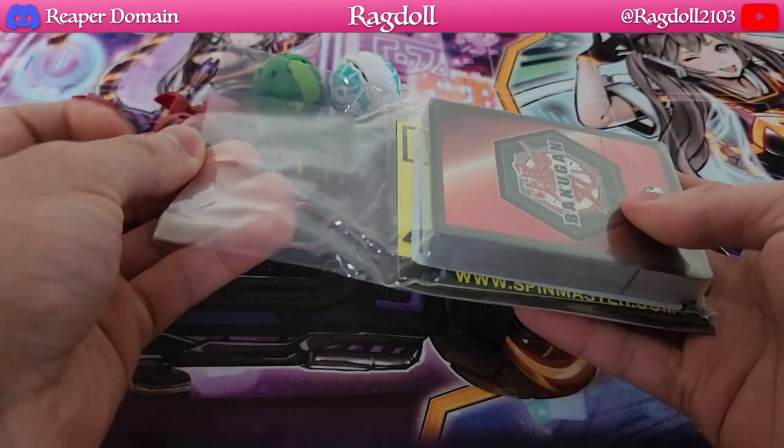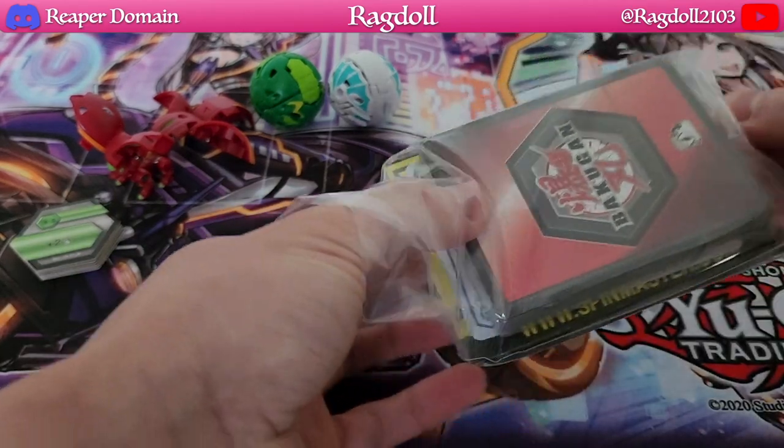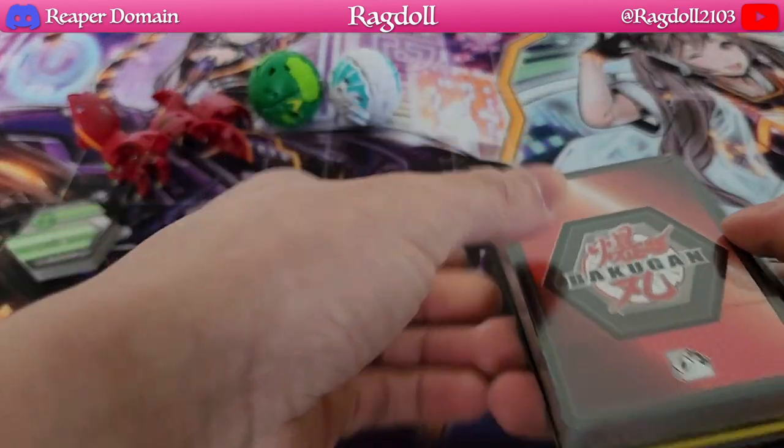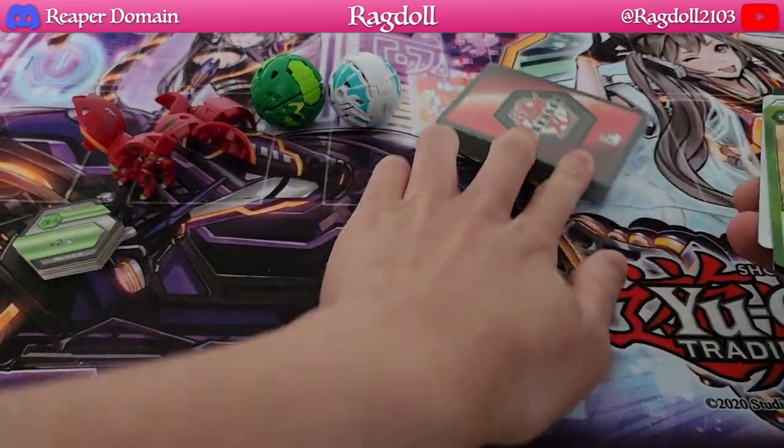That was really easy to open up. We'll just slip it open and let's find out what's actually inside. Here's our deck — our 40-card deck. We have our Bakugan here, which we'll get to later.